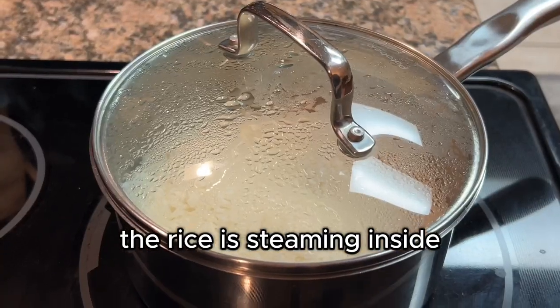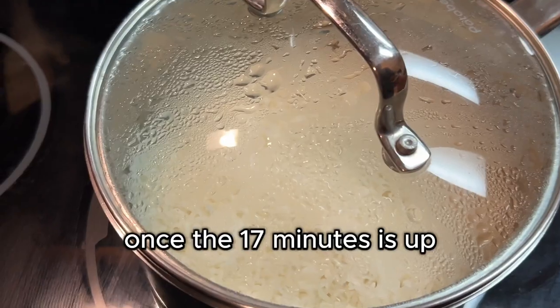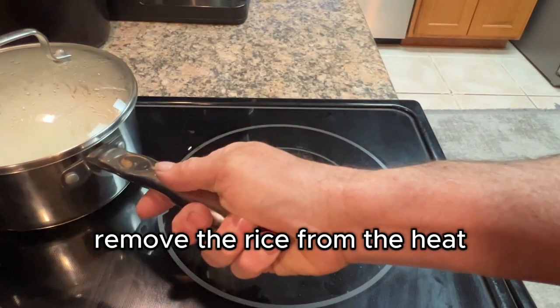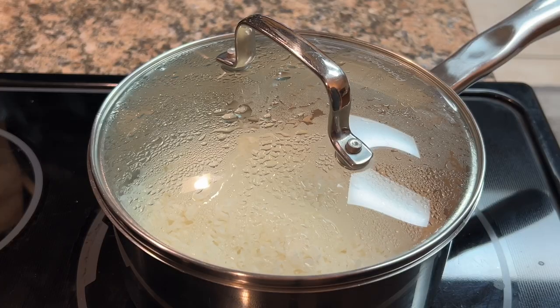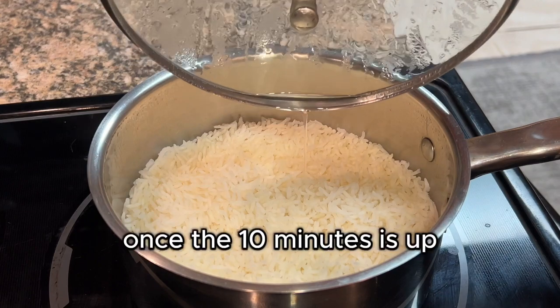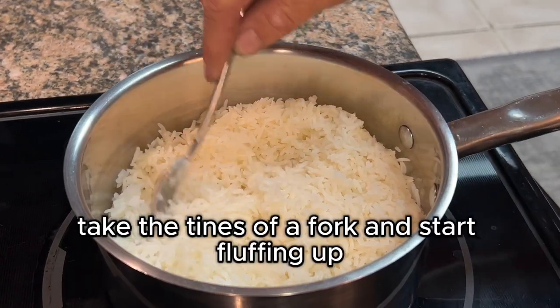Do not remove the lid — that's the key. The rice is steaming inside. Once the 17 minutes is up, shut your stove off, remove the rice from the heat, and let it sit for 10 minutes.